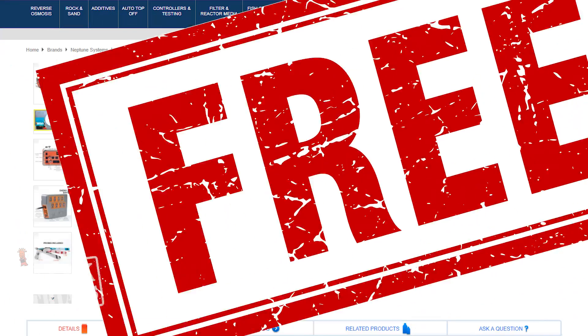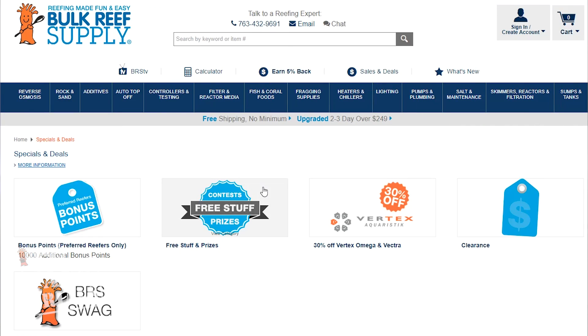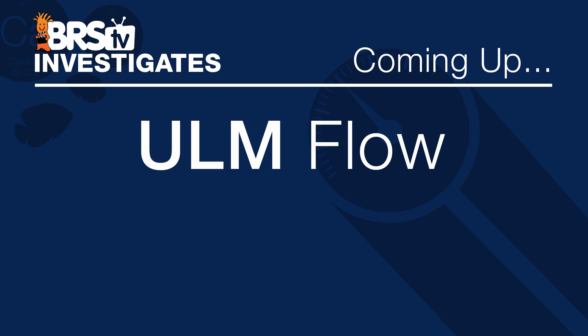As soon as we get all the equipment on the tank and fully set it up, we'll share the exact approach to using the Apex across all three tanks with all the settings. Someone out there is going to win one of these for free this week — click the link in the lower left or head to the site, click on Specials and Deals, then click Free Stuff to sign up. Next week we're talking ULM flow — what does that even mean and how can flow be low maintenance? We'll dig into that next week. As always, if you like what we're doing, give us a thumbs up and hit subscribe because we release new reefing videos all week long.